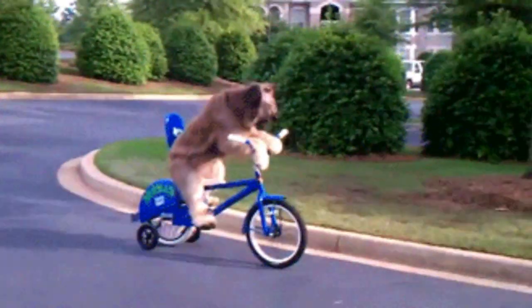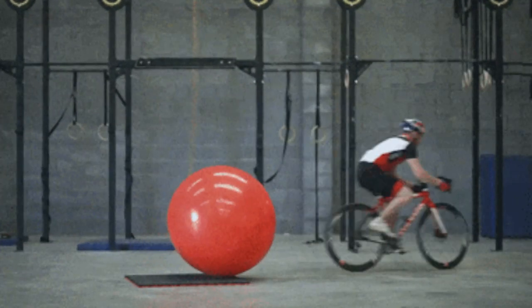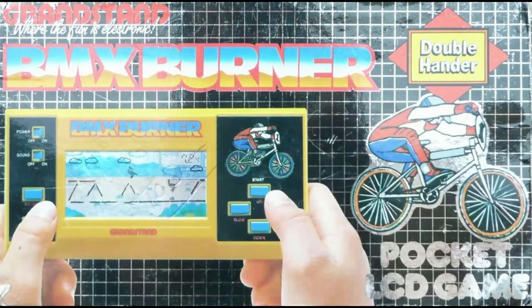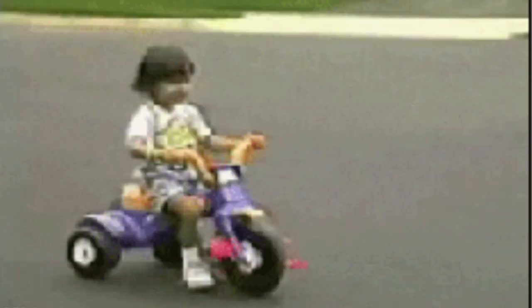Hi, do you like bikes? Do you like BMX bikes? Do you like to burn — burn rubber? Well, now you can on BMX Burner by Grandstand. Join us on the Rabbit Hole Show.